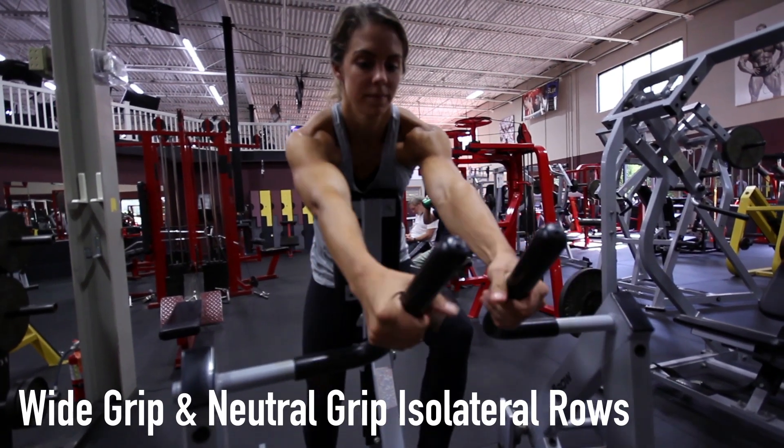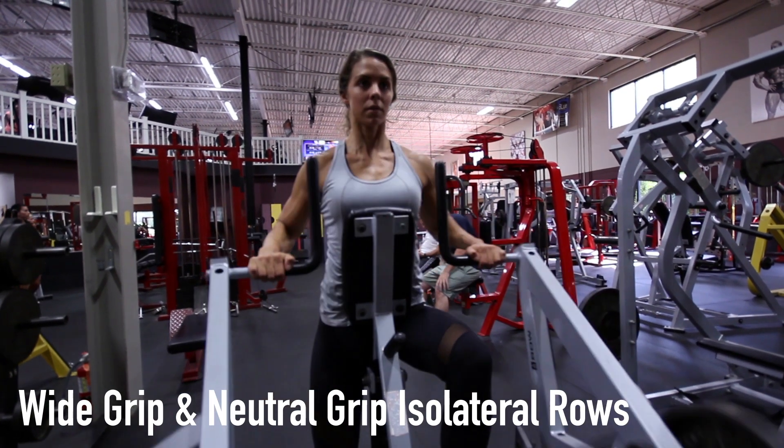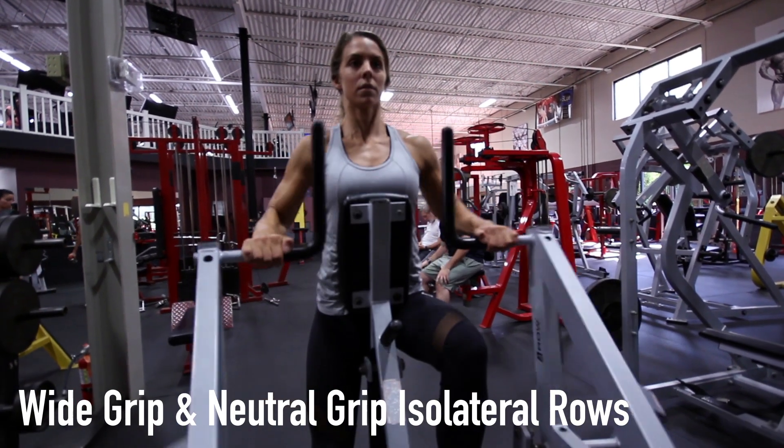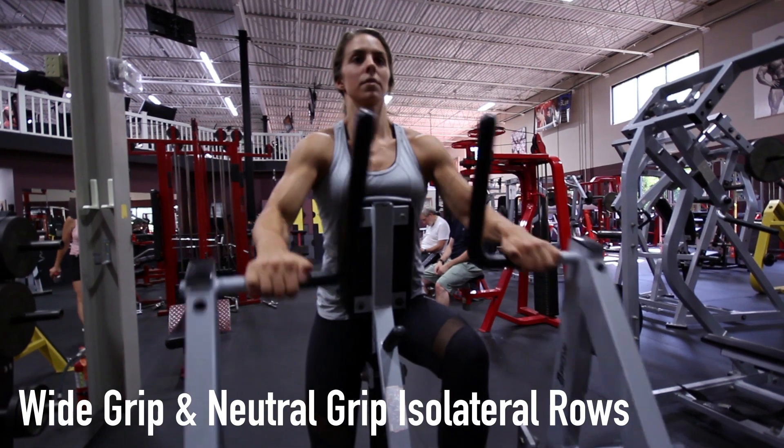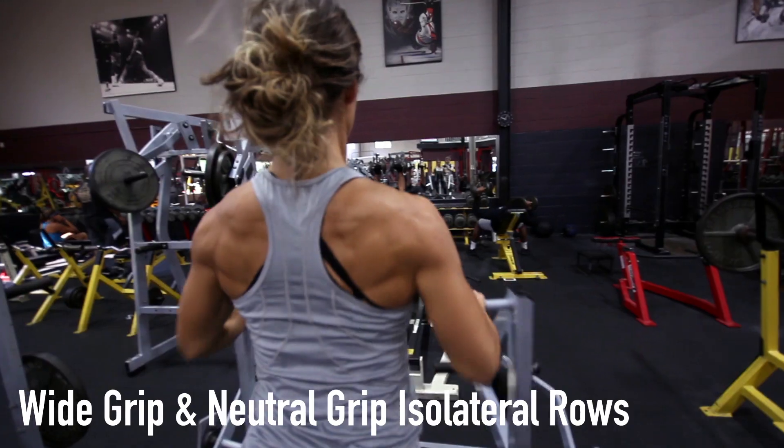For the wide grip isolateral row, place your hands a pinkies length from the end of the bar on either side. When performing the isolateral rows exercise, sit on the seat and position chest against the pad. Grip the handles as described.